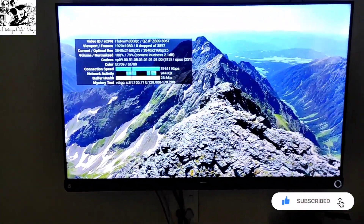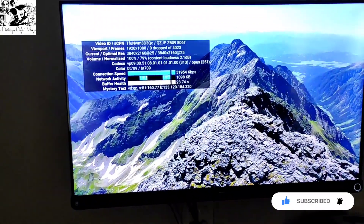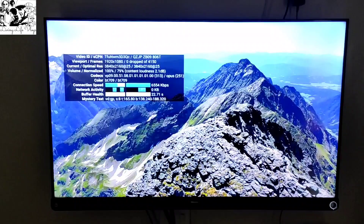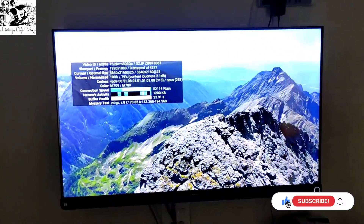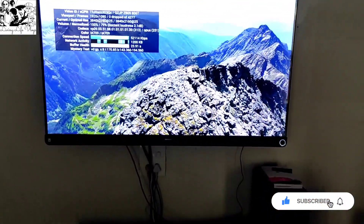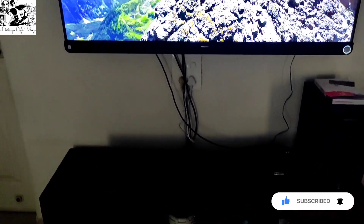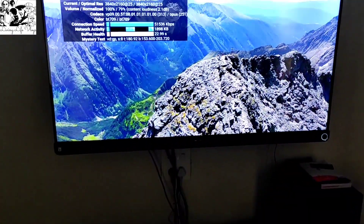This device is Atmos supported, but for Atmos support I recommend either 5.1 — which you can put 4 speakers in front and back — or the soundbar. But don't keep high expectations from the soundbar; maybe 10-20% Atmos feel.